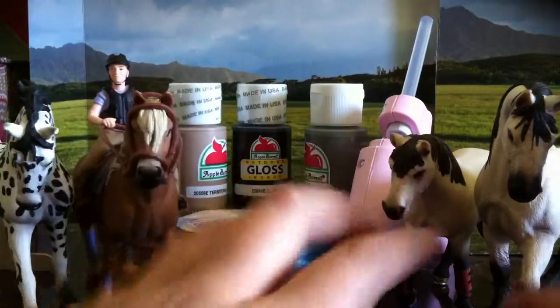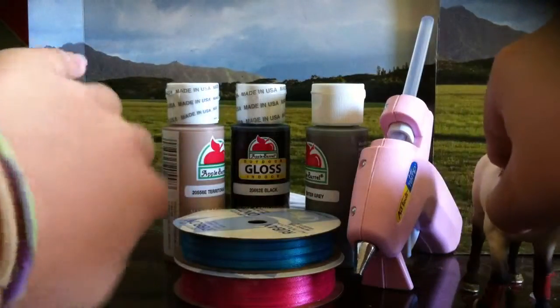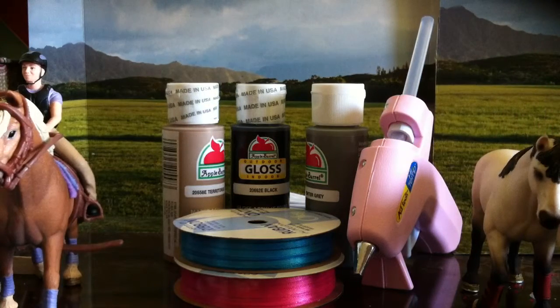So I'm going to show you what I got. I'll start with all the craft stuff, so excuse me, horses — move sideways. Everything's falling, but I'll fix that later.